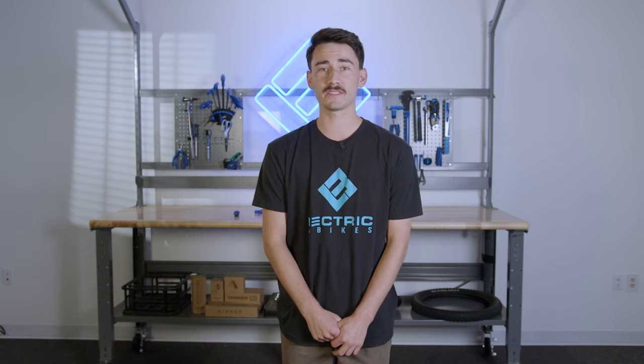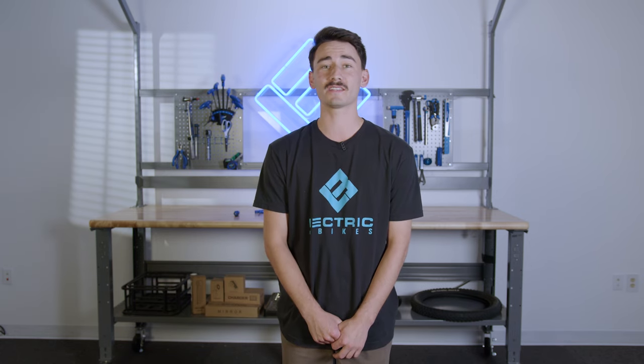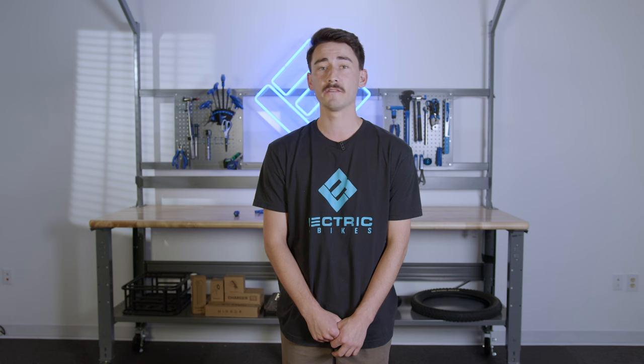Hey, Trevor here with Lightrix Service Center. Today I'll be showing you how to unbox and set up your new XP Lite for its first ride.